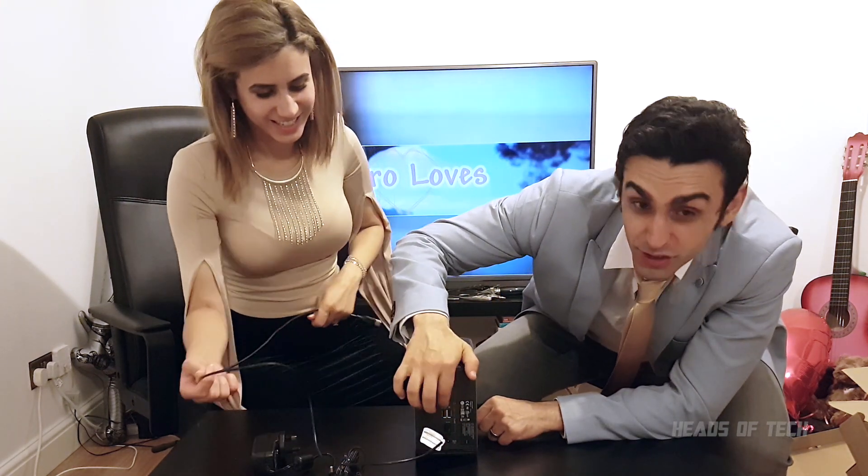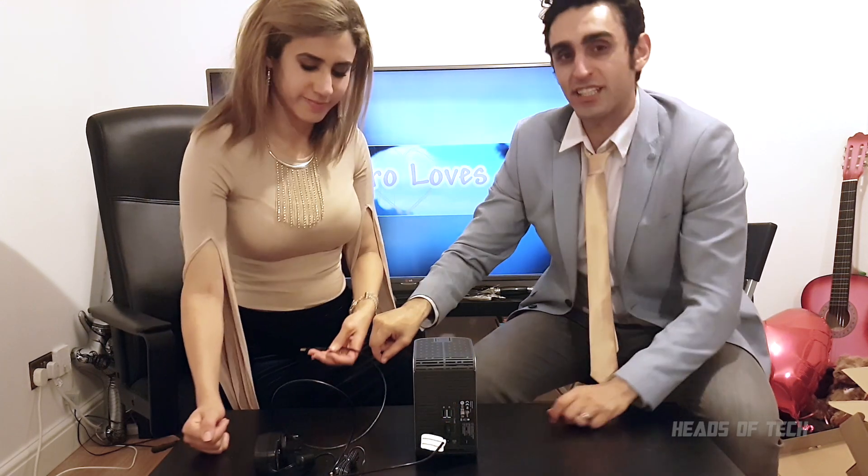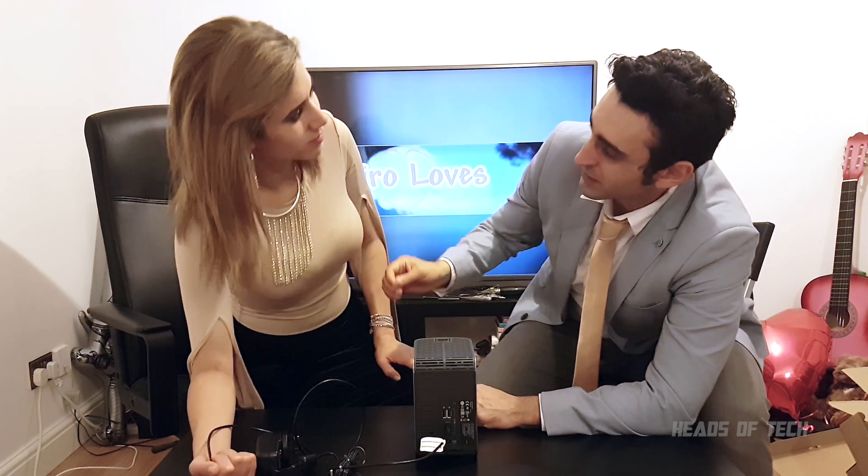It comes with two extra USB cables, so you can plug in replacement USB devices — it doesn't just take away the port that it uses. It comes with two USB ports, so it extends the number of USB ports you currently have on your computer — it takes one but gives you two.